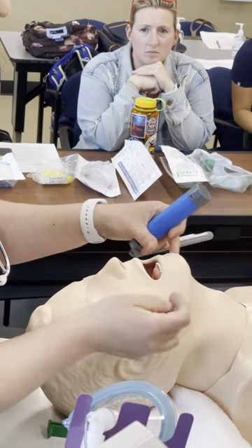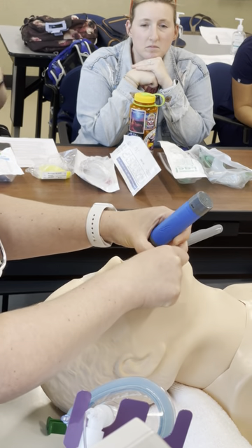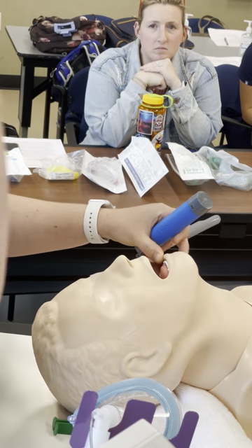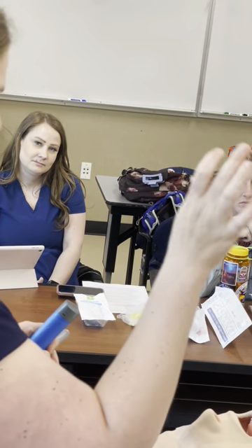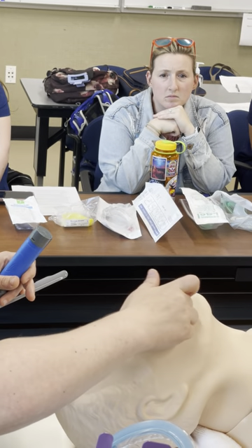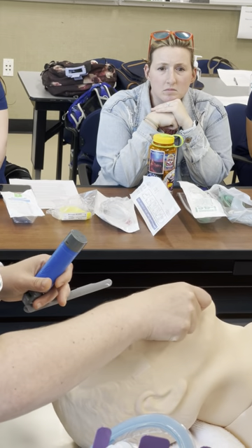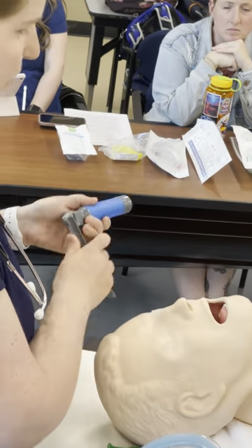When going to intubate after mask ventilation, start with a scissor grip: middle finger and thumb, with your thumb on the mandible and middle finger on the upper jaw. Push the mandible down with your thumb to open up the space for your blade to go in.